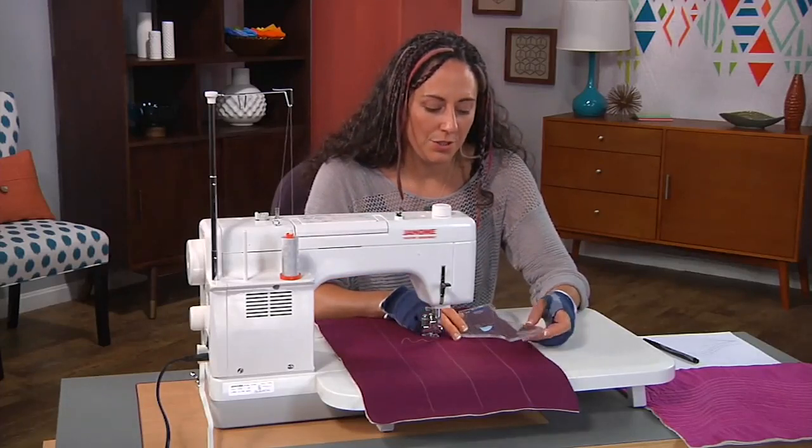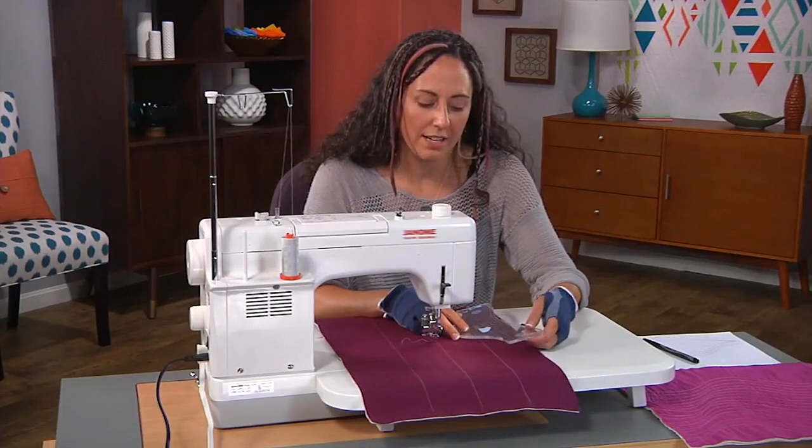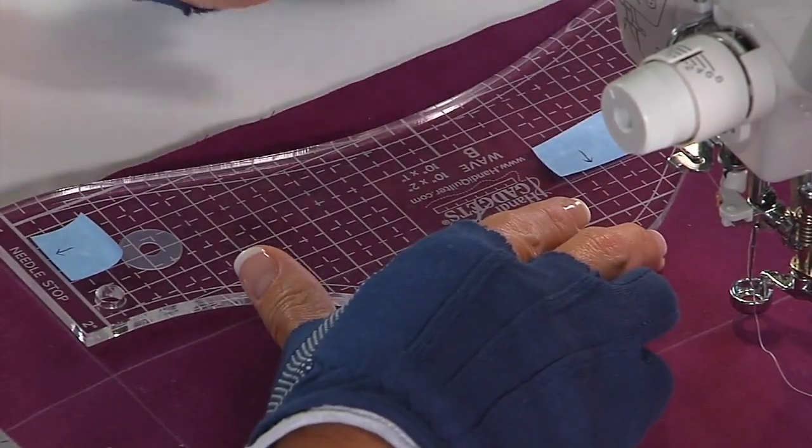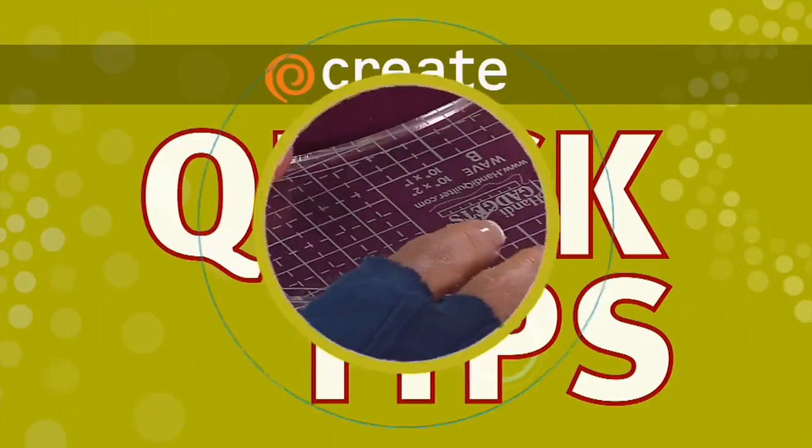The other tool that I use to help me have success is I have some little grippy product on the back of the ruler, just so it's a little less likely to slip around on me while I'm quilting.